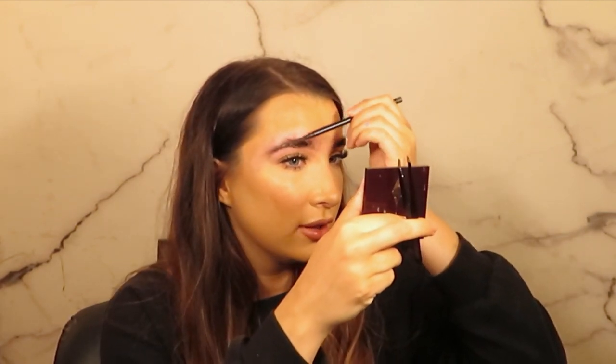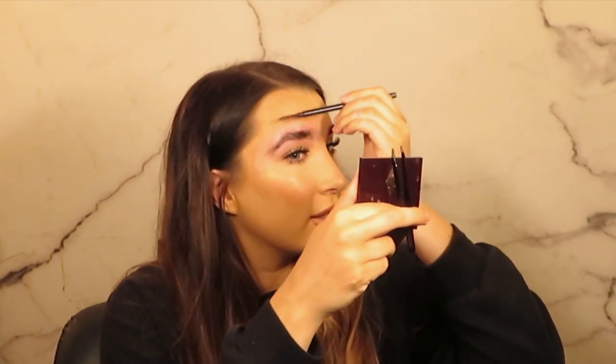I just use some oil to remove the wax residue, then I'm going to tidy up. I'm now using my own brow tech pencil to brush my brows up — I would normally use a disposable spoolie to do this, but obviously I'm doing my own brows.